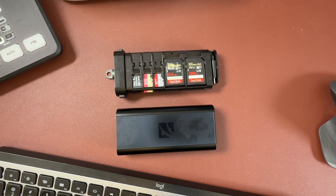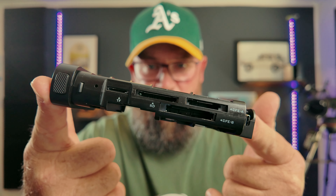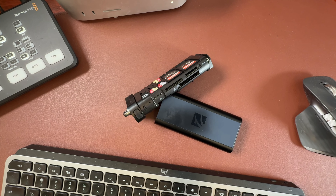It is a card reader to end all card readers. It does quite a bit and it's compatible with many cards — CF cards, SD cards, micro SD cards and more. It holds them in the case as well, and on the side here is where you would plug them in to the device that you're going to read the cards from.